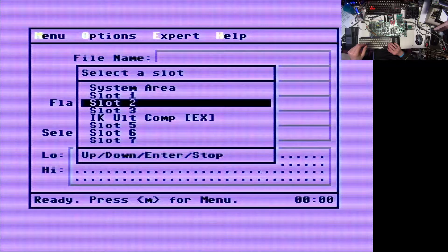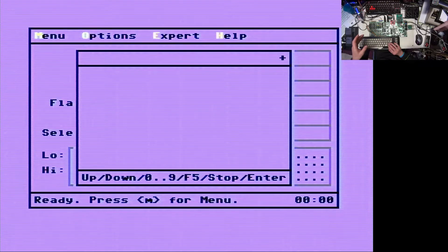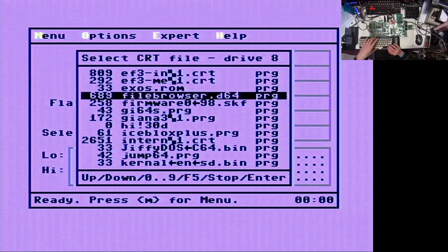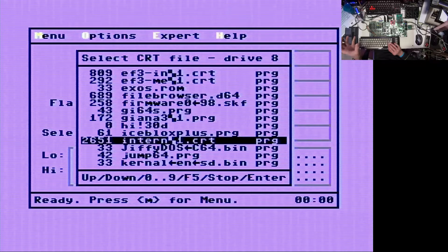Now we have to select the slot. Let's go for slot 5 - it doesn't matter at all. You just have to consider whether you want to overwrite an already existing slot or use a new one. And as you can see, that's the biggest file on my SD-to-IEC device.